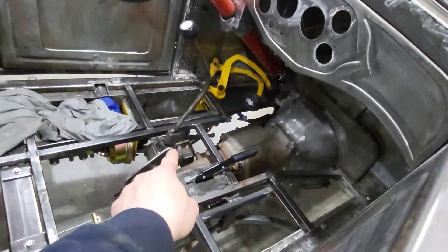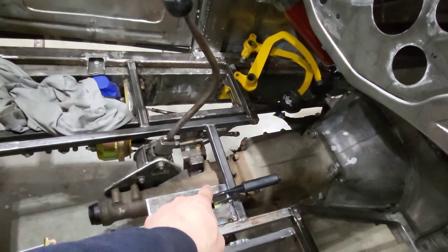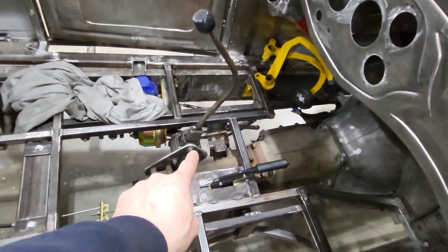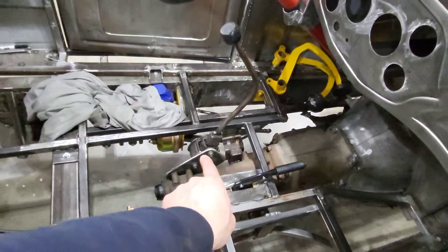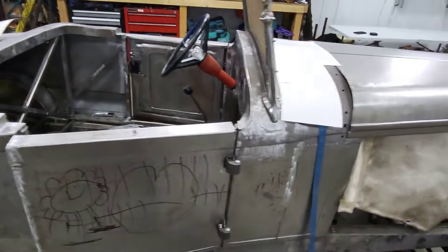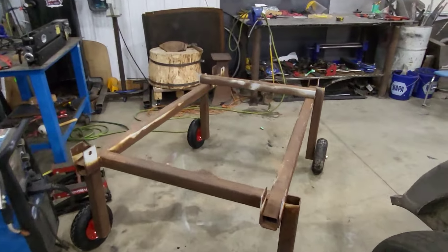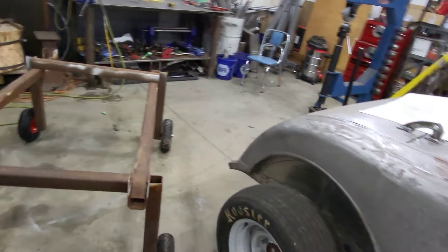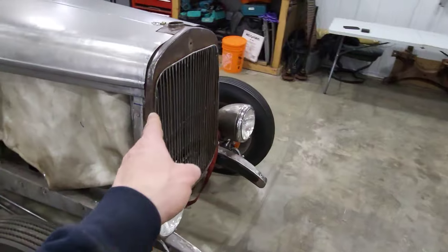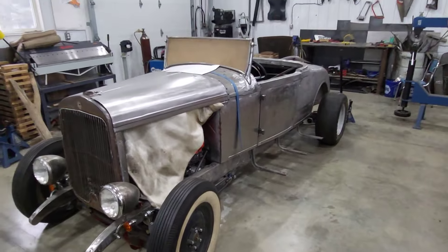I need to make some rods and fix my transmission crossmember down here on the frame — I don't like it, and the rods from the shifter are going to interfere. Getting this body off will let me address that as well. First things first, I'm going to modify the dolly frame a little bit, then start stripping the bolts off, taking the hood off, taking the radiator off, and we'll go from there.